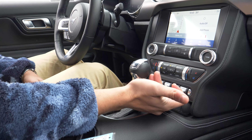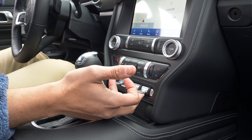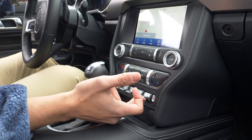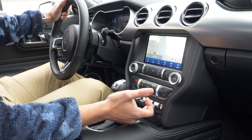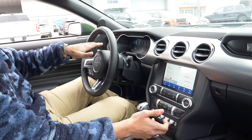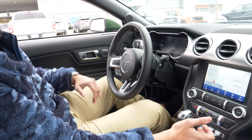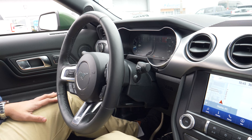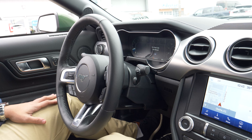And then over here you're going to have your different drive modes. So you'll have your normal, sport plus, track, drag strip, and then snow and wet. What you'll notice is every time you change this, it's going to change your tachometer up here. This is a full digital display, so it's going to change every single time you change the mode.